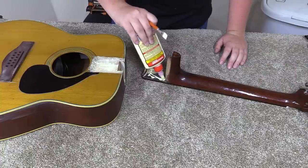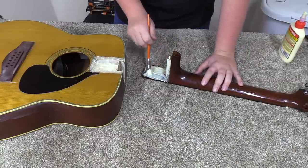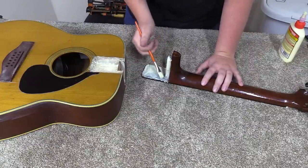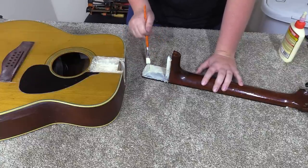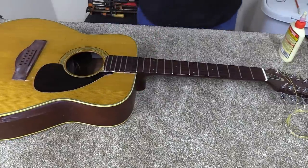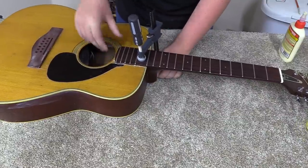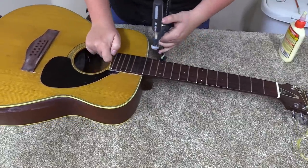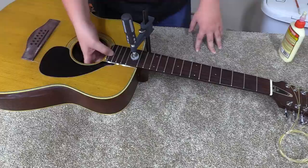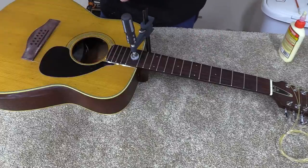I'm much more worried about good contact than I am about cleaning up a mess. That's looking pretty good — go ahead and stick that in there. I'll get a clamp on that. I want to make sure it's under the block — I don't want to be pressing where there's no support. I'm going to get another clamp on here and let it set up. I'll probably let it set overnight, so I'll see you then.